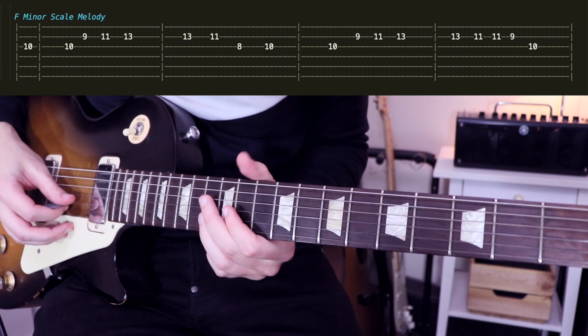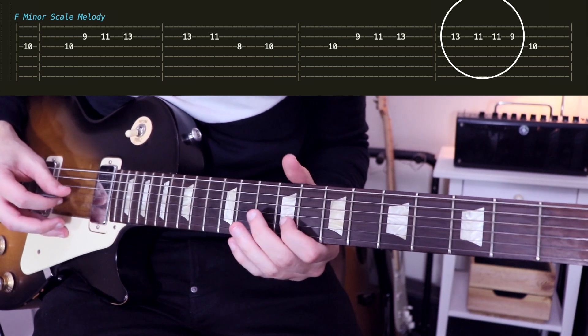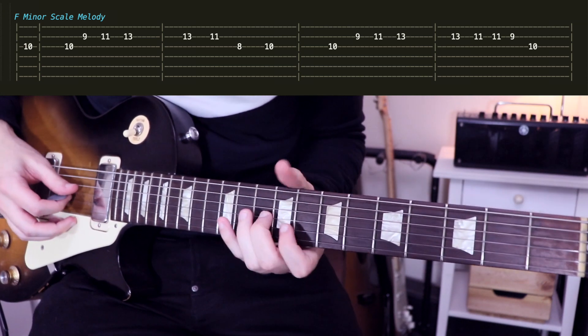The only tricky part is maybe the four notes at the end. So you just have to be careful with that. Now I will play the riff again slowly.